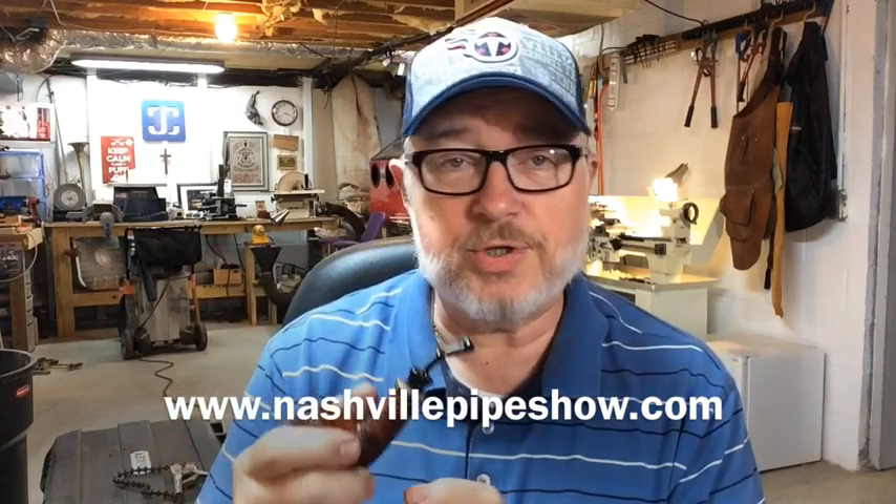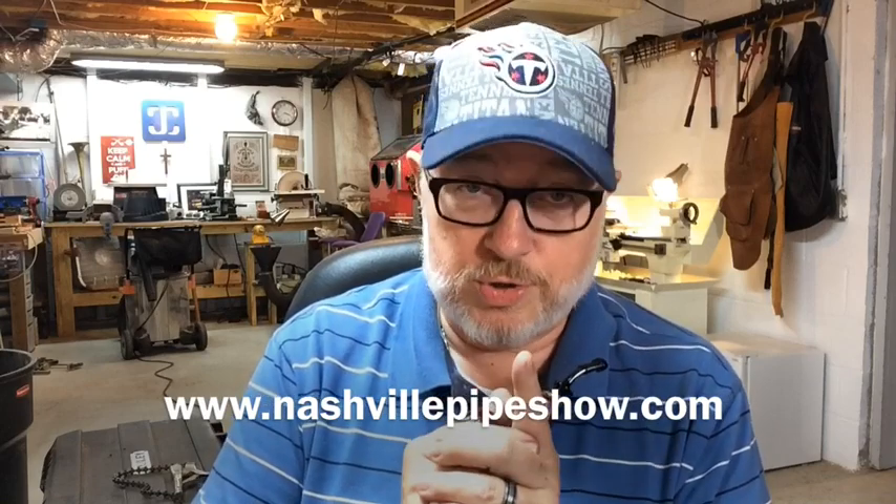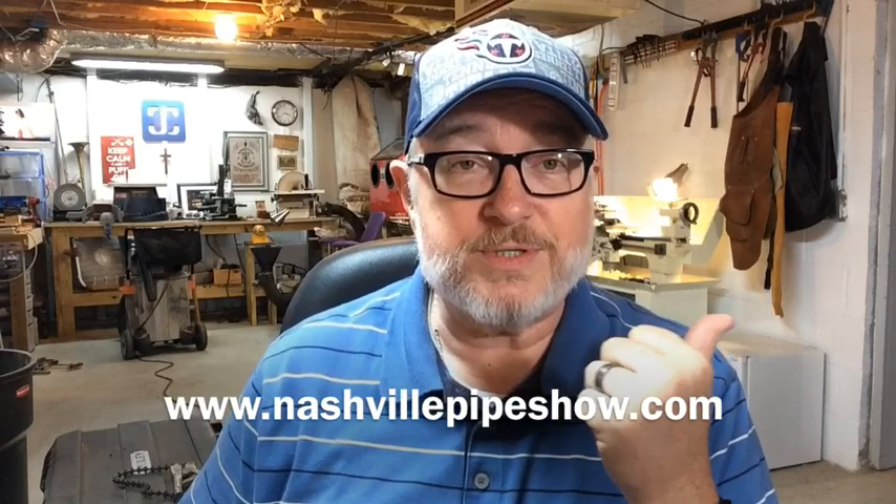Don't forget the Southern Fried Pipe Show — used to be called the Music City Pipe Show — coming up in September on September 20th. For more information you can go to the link at the bottom of the screen to find out how to get tickets, sign up for raffles, and buy shirts and caps in advance. It's going to be huge, presented by Drew Estate. God bless you all, catch you next time.